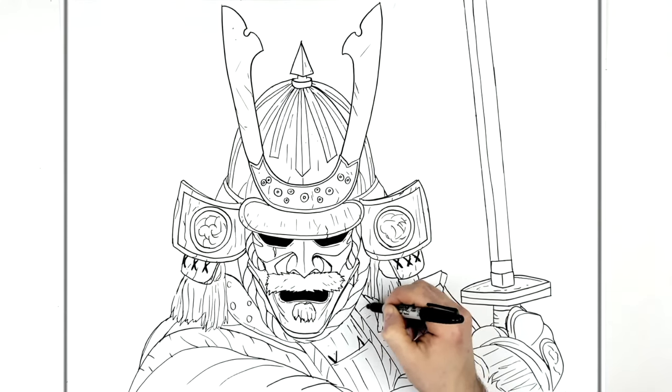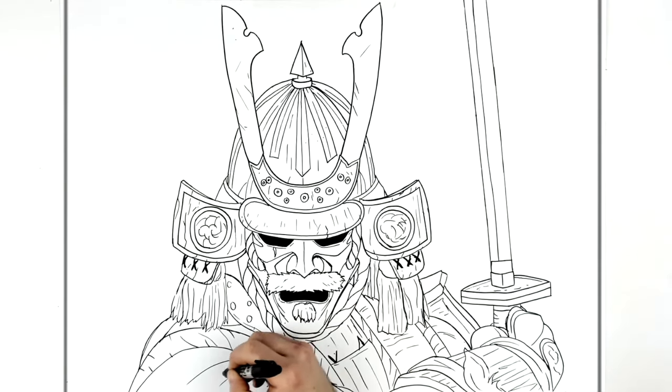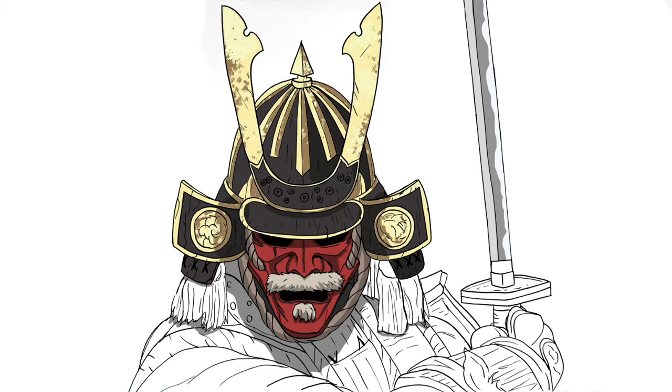I'm going to give him maybe a scratch coming out of this thing here, and as much texture as you want. The more texture, the more realistic it'll look. I'm happy with that — that's how to draw a samurai warrior. Hope it was helpful guys, thanks for watching, see you in the next one, bye!